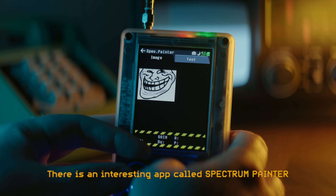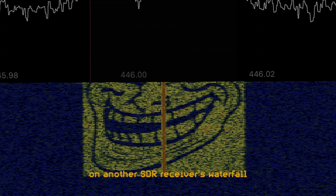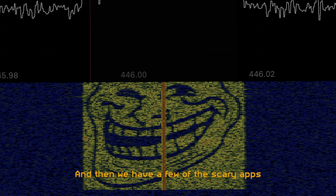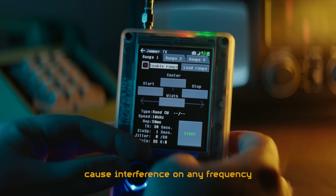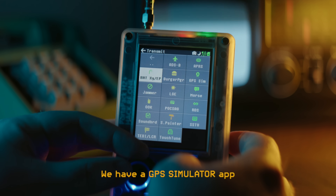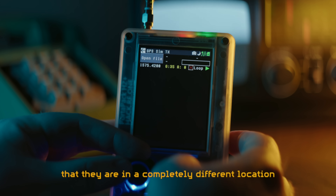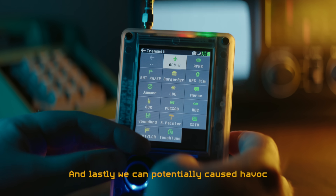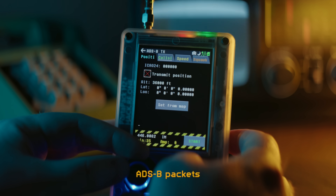There's an interesting app called Spectrum Painter, which will turn text or images into a viewable signal on another SDR receiver's waterfall. And then we have a few of the scary apps. We have a jammer, which can cause interference on any frequency. We have a GPS simulator app, which can make nearby phones believe that they are in a completely different location. And lastly, we can potentially cause havoc by transmitting fake airplane location data ADS-B packets.